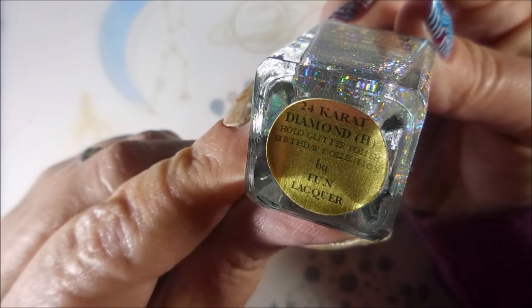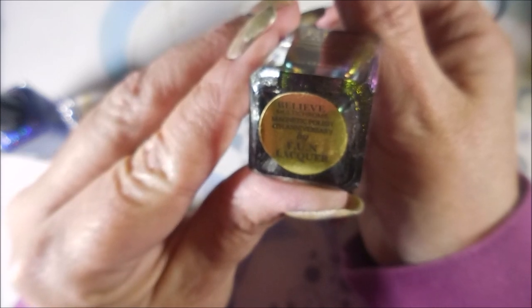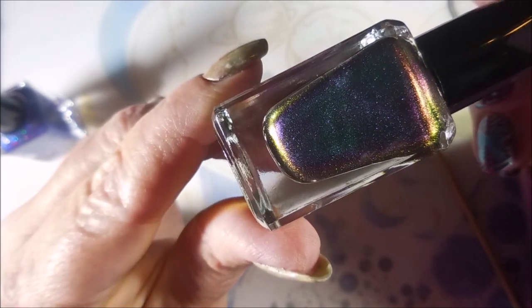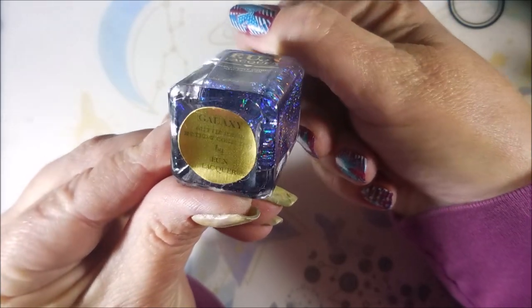Oh my goodness. Last double package here, last two. Oh, this has just been overwhelming in a good way. Let's see what we've got — Fun Lacquer, and this is Believe Multi-Chrome Magnetic Fourth Anniversary Polish. It's showing up purple but you can see those other colors up by the top. And then Fun Lacquer Galaxy — oh, look at that.